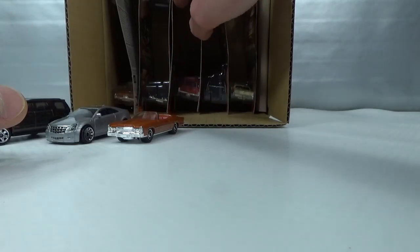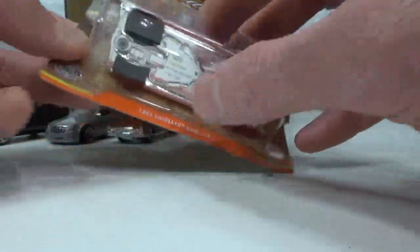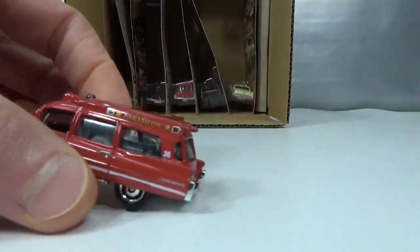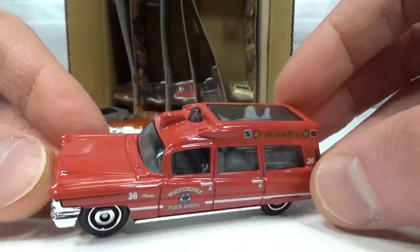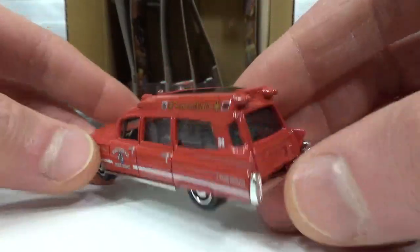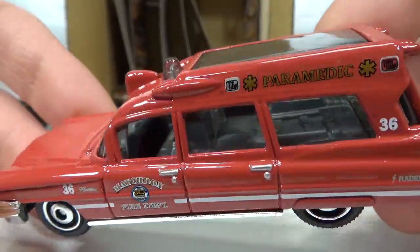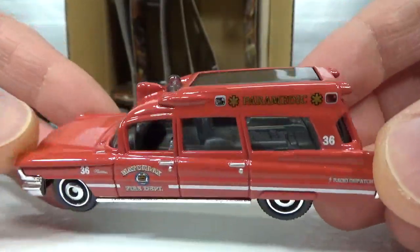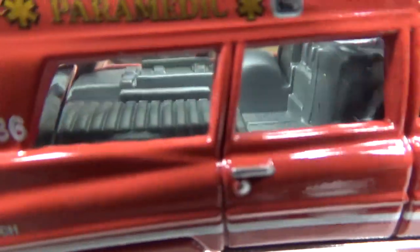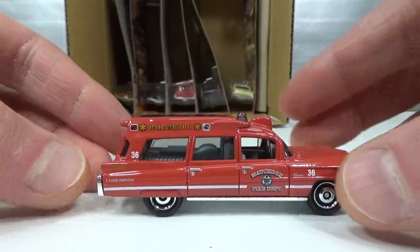Number four is the 1963 Cadillac Ambulance, also with chrome on the base. It seems like these special sets get a special treatment — the extra chrome that we usually don't get on the main lines. Lots of chrome on the front and a bit on the back. The deco is all on the side. This is a Matchbox fire department paramedic vehicle. No blue windows, so we don't get a blue cherry on top. Lots of gear in the back, interesting disc for a steering wheel, little bit smoked windows.